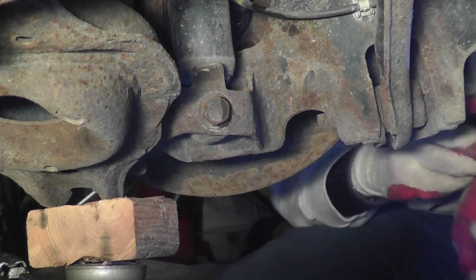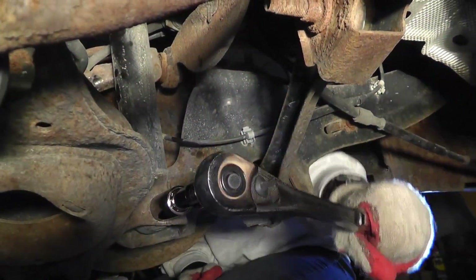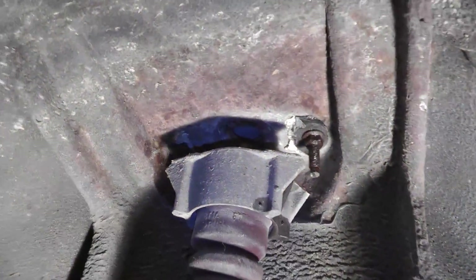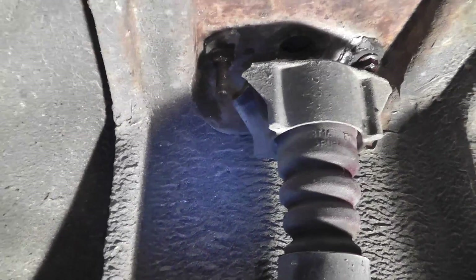Now as you can see here, we remove the rear shock lower mounting bolt. Then here you see the upper shock mount, and as you can see, my bracket is completely broken.